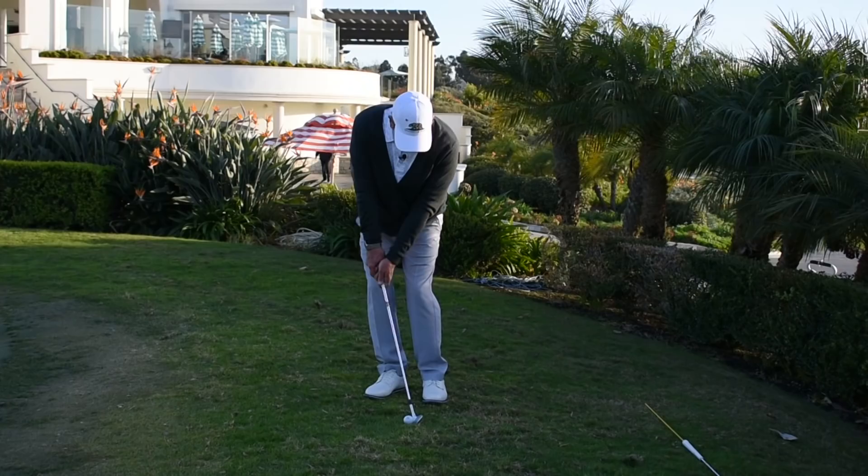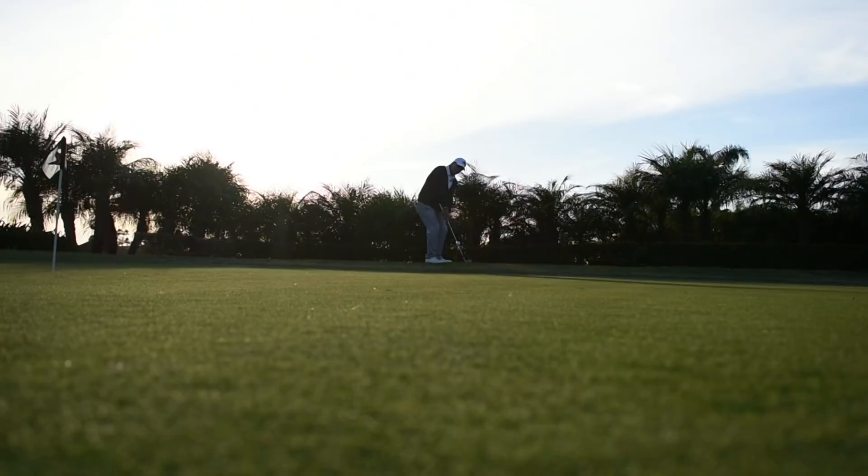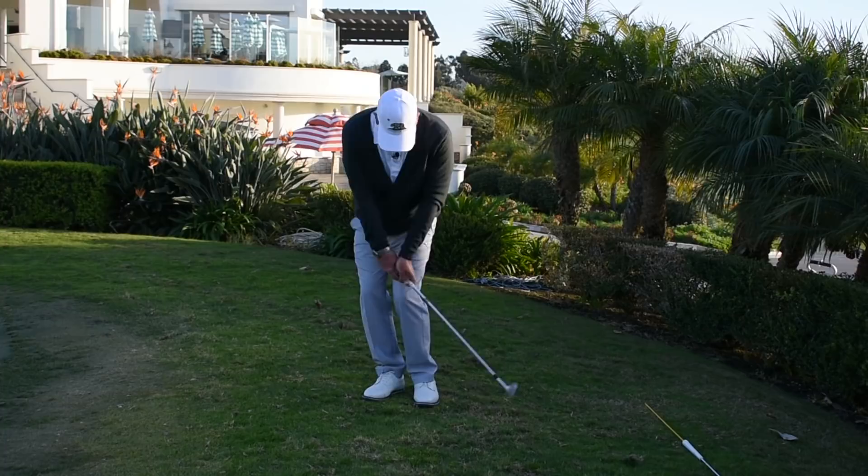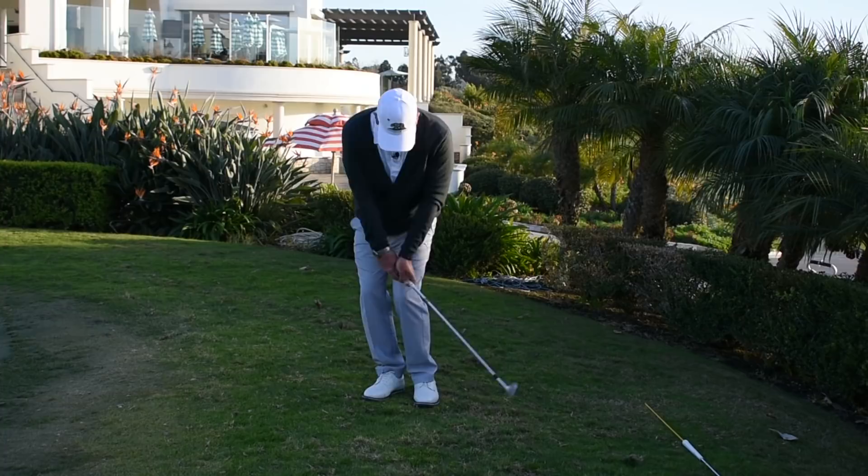I want to maintain that relationship throughout the stroke — I never want my club face to pass my watch face. I want my watch face to beat my club face to the golf ball so that I can hit down on my ball and keep the loft off my club. I'm not looking to make the ball go up; I'm looking to keep it down. So if you can remember watch face leads club face, you'll hit those chips in there nice and tight, make your putts, and you'll be happy.